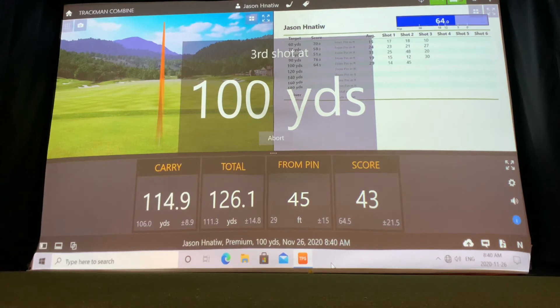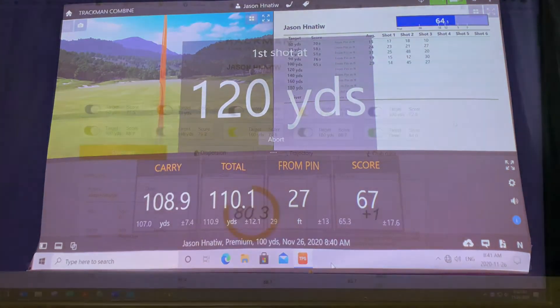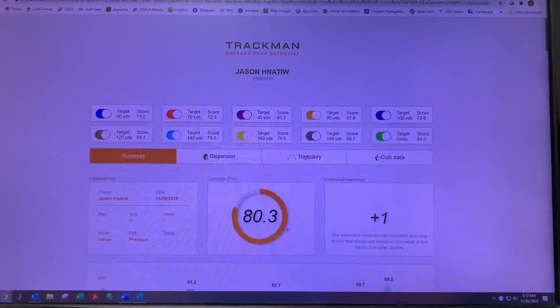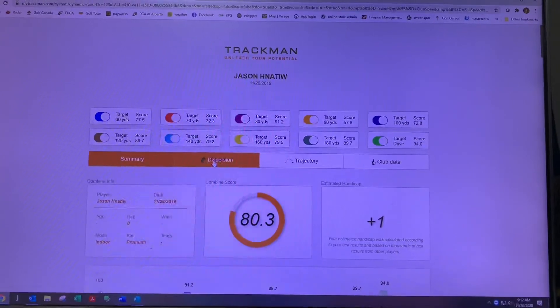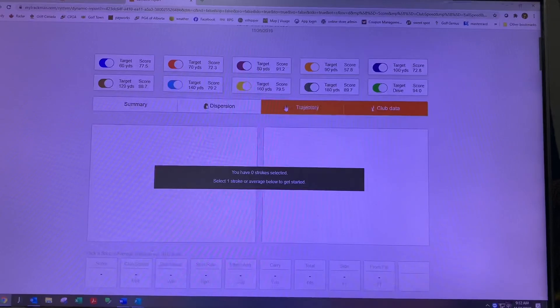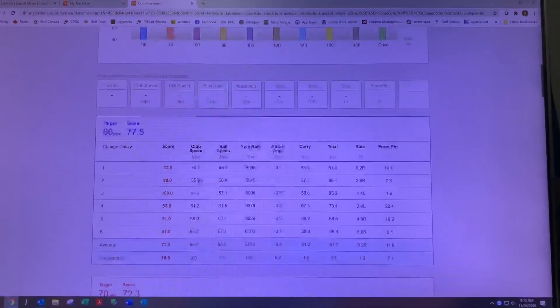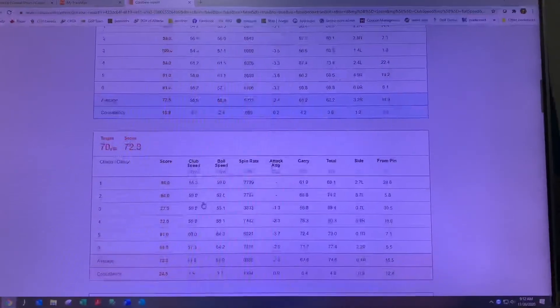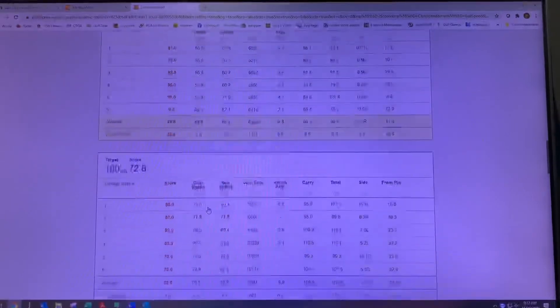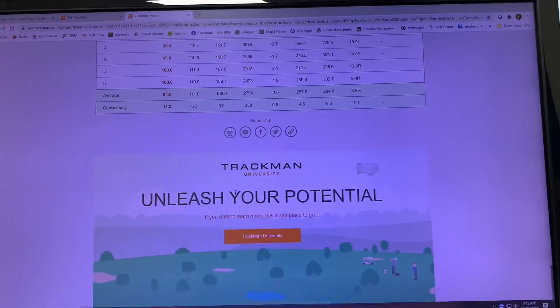The combine will take about 30 to 40 minutes to complete, so if you book it for an hour it'll take your entire hour. Once you finish hitting shots, this is the report you'll see — I've sent one to myself by email from a previous combine. You can look at every single shot you hit, the dispersion rates, the distances of every shot, and the scores you're getting. It'll tell you exactly where your strengths and weaknesses are, so you can start working on those shots.